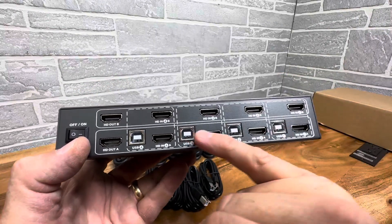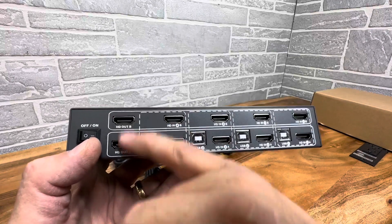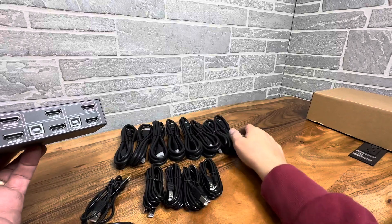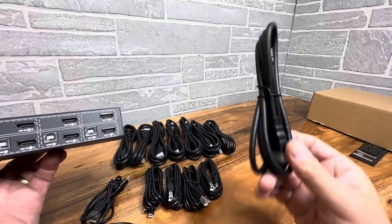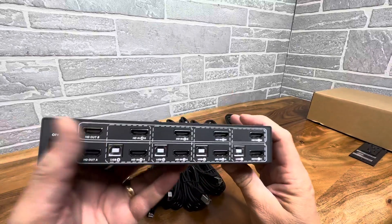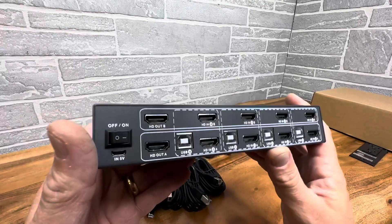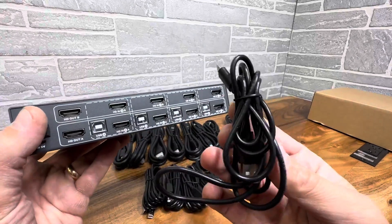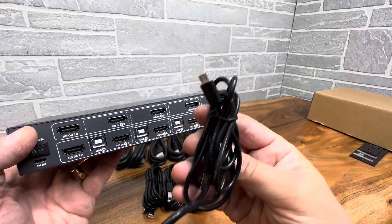You have four ports with full HDMI and USB capabilities on all four ports, and then you have your outputs A and B. It comes with eight HDMI cables, four USB cables — so everything you need to wire everything up. It's a complete set, along with the power cord.